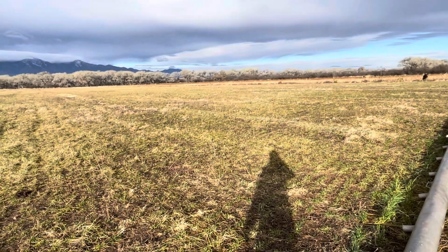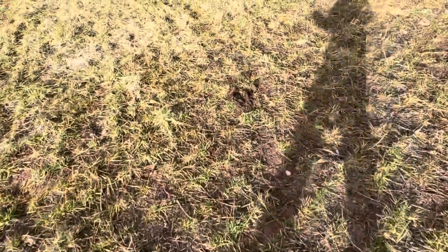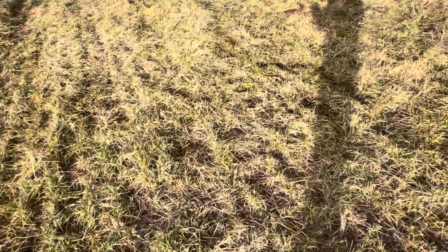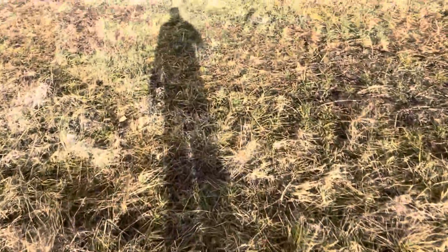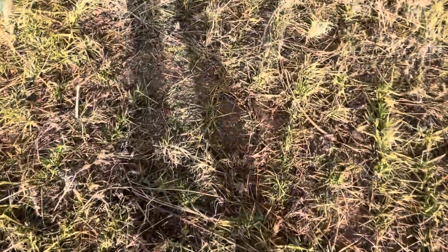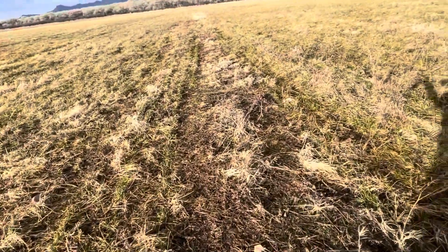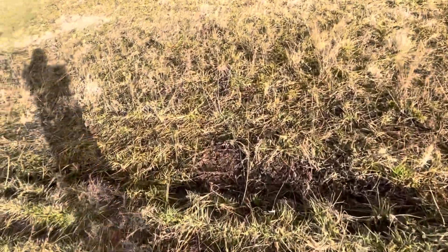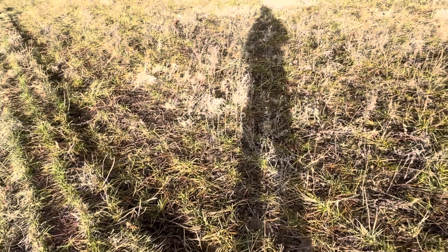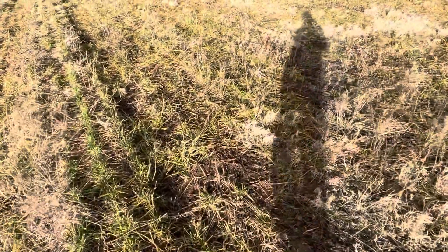Another thing the pivot is going to help out with: I like to leave down a lot of litter on the ground to help cover the soil so that sunlight never hits the soil. One of the issues I have with flood irrigation is it'll push everything out and push it down into a little pile and expose the soil. I think this pivot is going to be extremely nice where it won't be puddling and running — it'll just sprinkle over the litter and let it sit where it is, keeping that soil covered so it doesn't get exposed.